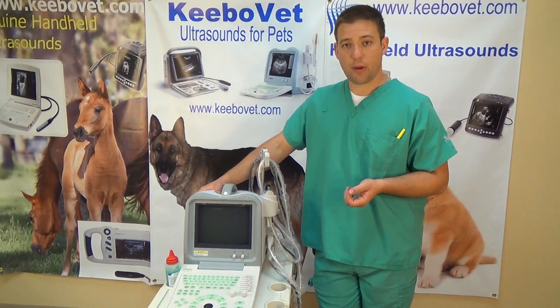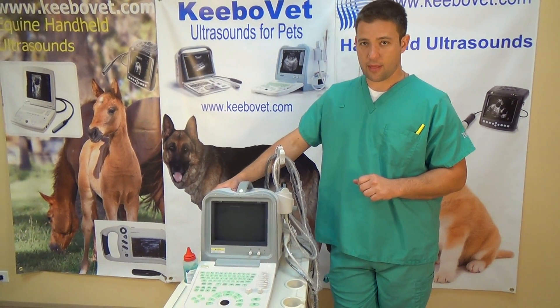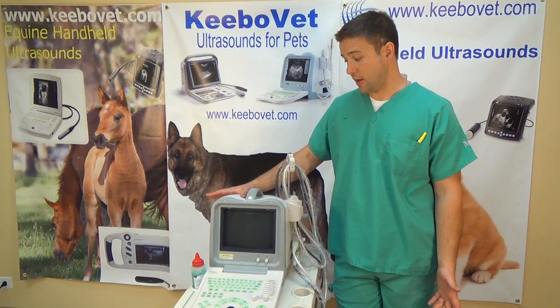We'll have some videos later on to show the functions and the use. But once again, the KX2600KV is an excellent machine for beginners and for everybody in between. Thank you.